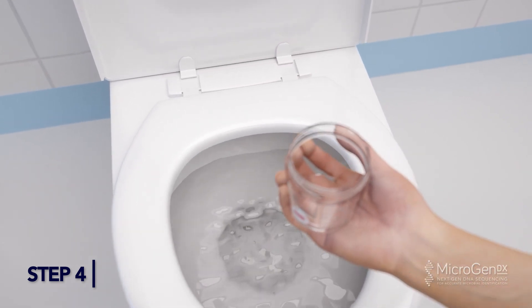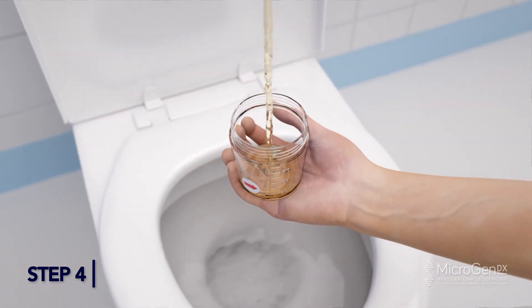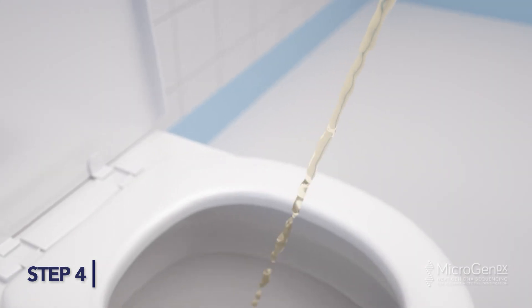Stop urination part way through, then continue urination into the cup. Keep urinating into the cup until the amount is level with the red arrow sticker. Do not fill the cup more than half full. Finish urinating into the toilet.